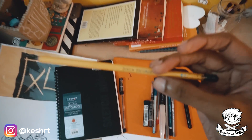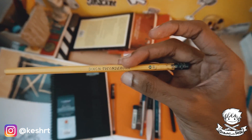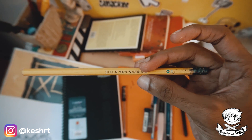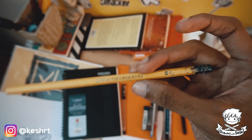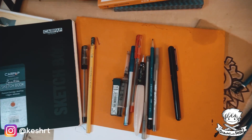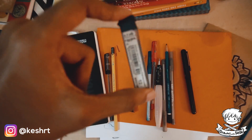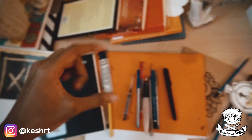This is a pencil that I also use. Usually I use a Staedtler — by the way, these are one-take so I'm sorry. This is the Dixon Ticonderoga HB2 pencil — it's a number two pencil. And this is the lead that I use for a mechanical pencil that I lost, so yeah, there's that.